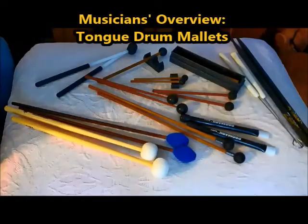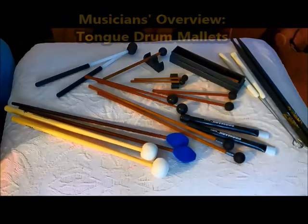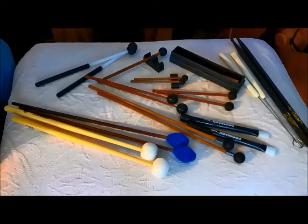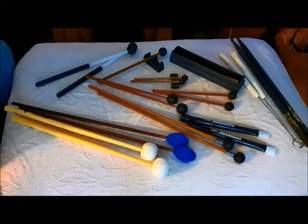So here we have a lot of mallets, and not all of them very obviously come with a tongue drum. I have some drum mallets, some drum sticks, and some drum brushes on the table just to help make some comparisons. I'll pick those up as we go along.